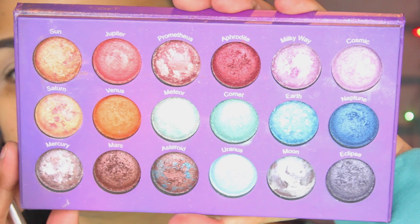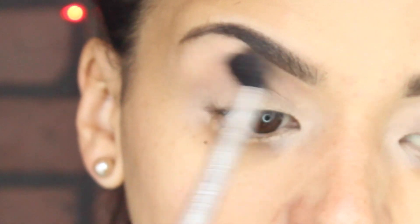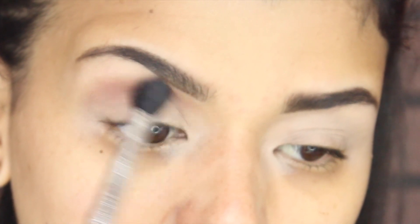With this look I'm gonna be using the BH Cosmetics Galaxy Chick palette, and I'm gonna take the color Mars and apply it on top of my crease area.